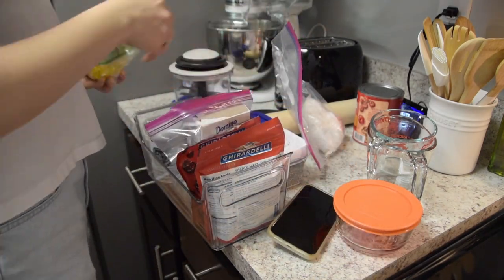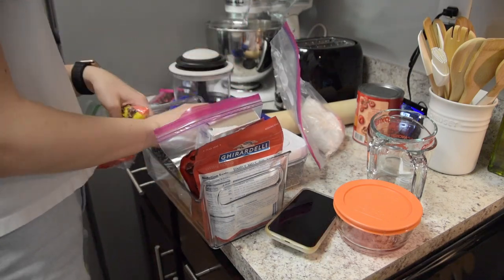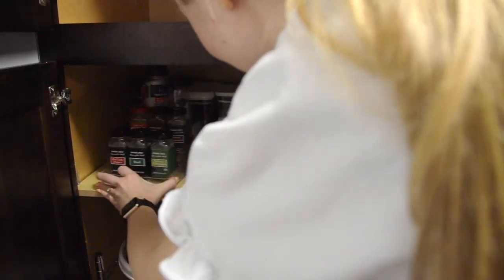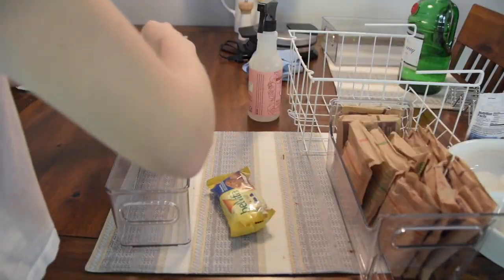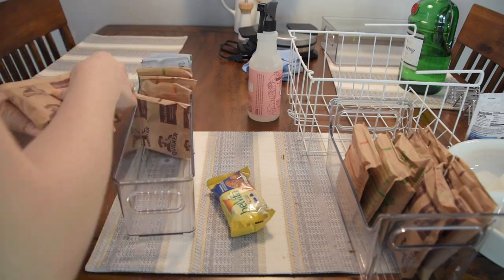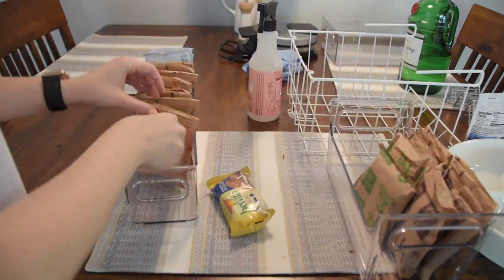I had forgotten that I had my vanilla and almond extracts and my baking powder on the Lazy Susan, so I reorganized the baking bin really quickly. Then I moved all of my oatmeal packets from the container they used to be in to this new one that they fit nice and snugly in. It's actually really satisfying how perfectly they fit in the new bin.